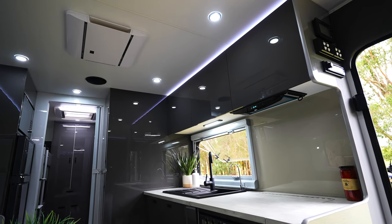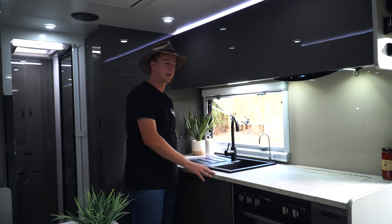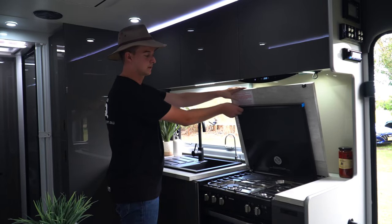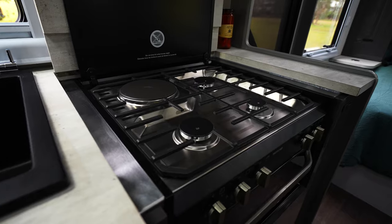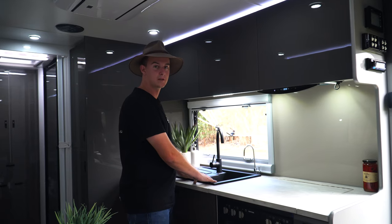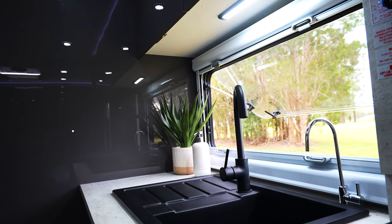In order to give us extra bench space, My Dream RV also run a recessed stove standard. That means when I'm prepping food I've got plenty of extra space, and when I'm ready to cook I can lift that up — there's a three gas burner, one electric cast-iron grill, and also the grill below. When we are ready to wash up, we've got a big square sink standard, beautiful black tapware, a drainer, and also a filtered water system.